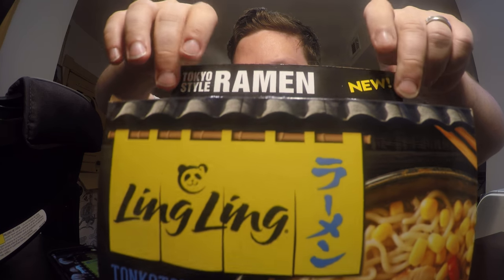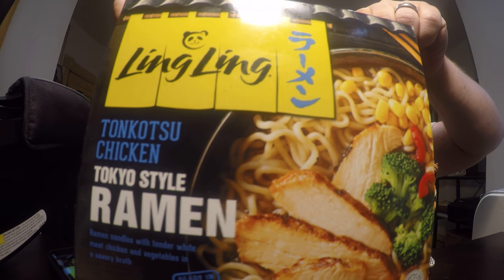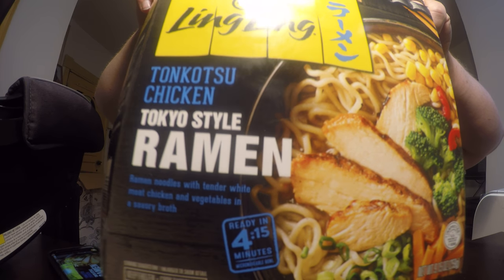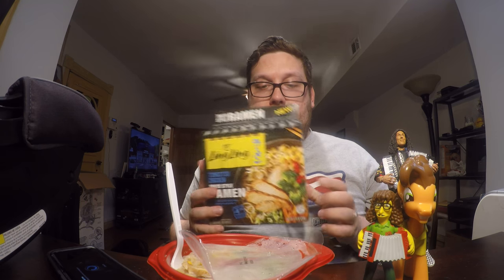Hello and welcome to another ramen review. This time it's a frozen ramen from the Ling Ling company — a tonkatsu chicken Tokyo style ramen. It's interesting that it's called chicken tonkatsu because tonkatsu means pork. I did look up the ingredients and there is a pork stock in it, so even though the chicken is on top, there's still pork inside.